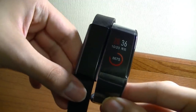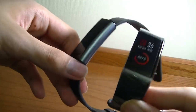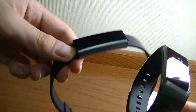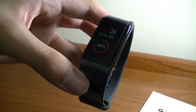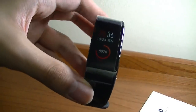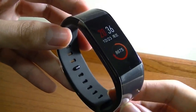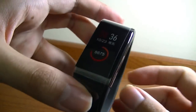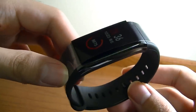It looks very sleek and is slightly larger than the Amazfit Arc, as you can see, because it has that full color display. In terms of pricing, it's very similar to the Arc and a little more expensive than the Mi Band 2, but you do get a more sophisticated look. The color display, although it shows more notifications and can display more status icons, will drain battery a little bit faster — so that is a trade-off.